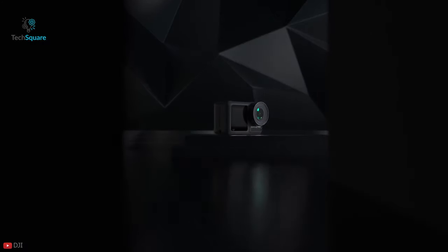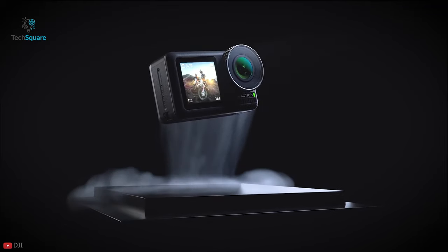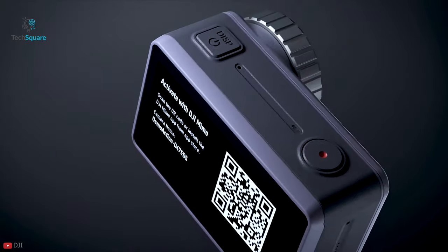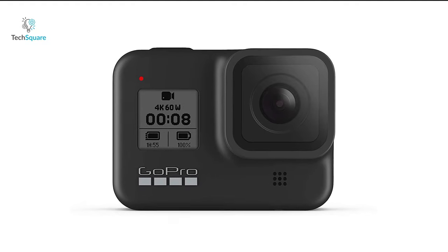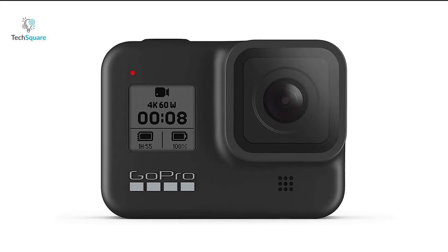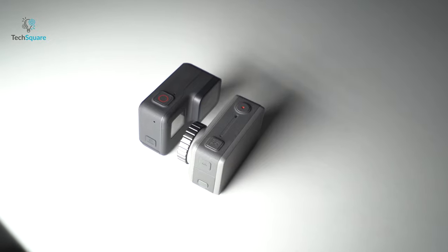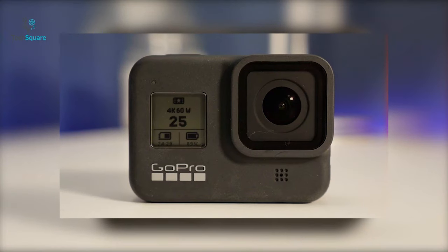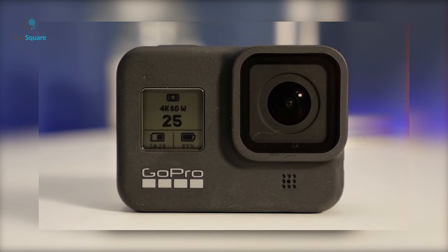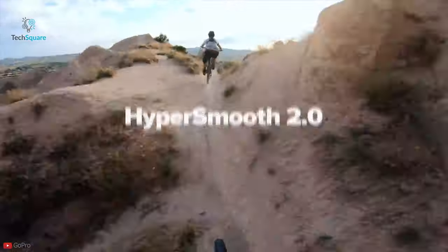Since the DJI Osmo Action camera launched, GoPro has seen a decline in its market share due to the Chinese tech company's impressive build quality, matched feature set, and inclusion of new features such as the dual screen. From this point of view, it looks like GoPro is going to have to play catch-up with DJI for its spot as the frontrunner in action cameras. If GoPro decides to add a front-facing camera on the Hero 9 Black, we also want to see more features added to the successor of the Hero 8 Black.